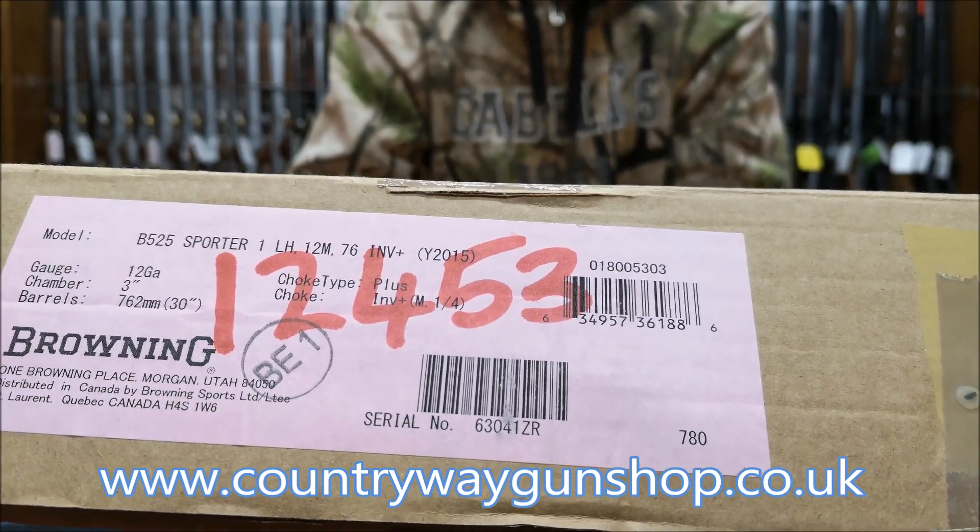Can you see that engraving coming out on there? Bear in mind that is machine done. If I roll it over underneath — you can see it's a B525 Sporter. The gun itself is very well finished, the checkering is nicely done, and the finish on the woodwork is quite hardwearing for the price point of the gun. Nice ventilated ribs on it, nice wide top rib.